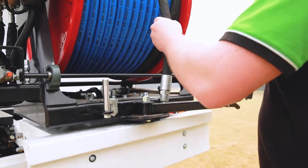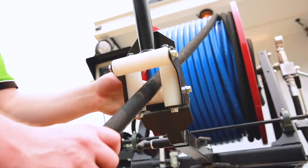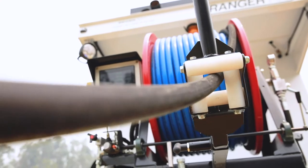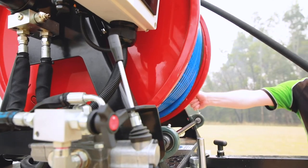A fold-out hose layering arm makes it easy to load the hose back on the reel neatly without the need to touch it, and also helps guide the hose when pulling it out. The reel is powered in both directions and also has a free spool function.